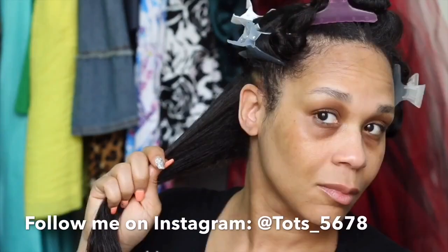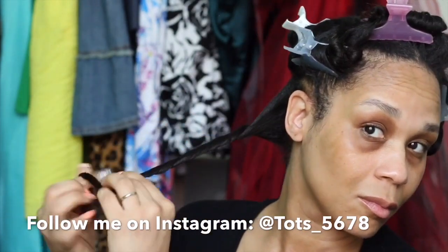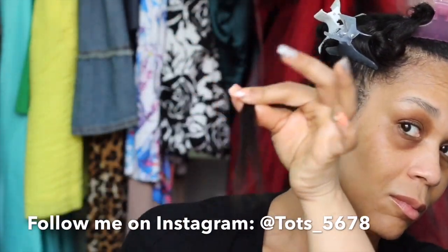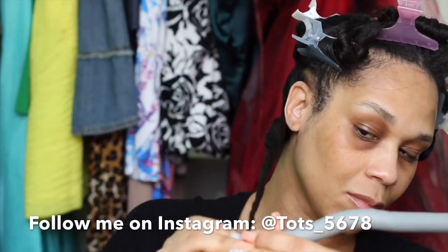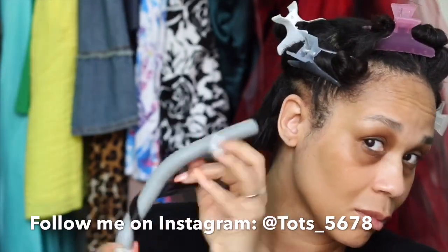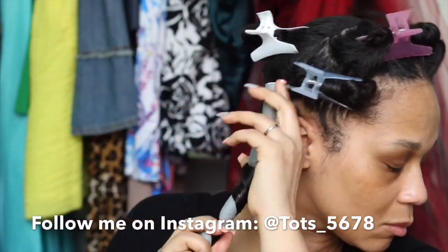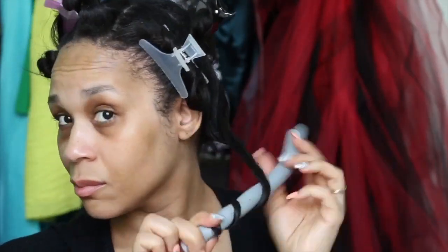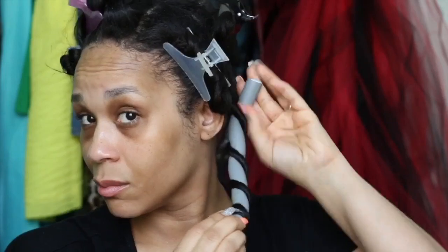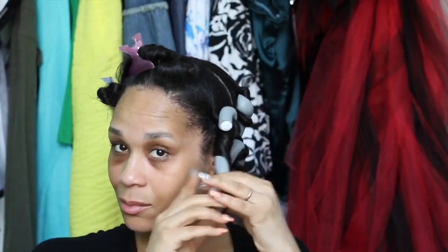I'm just smoothing that through my hair, running through with a rat tail comb and making sure it's evenly distributed. Now I'm twisting my hair as if I'm getting ready to do a bantu knot. Then I'm going to leave about an inch and a half to two inches of the ends loose. The reason I do this is because it will make it easier for the curl to come down when it's not twisted all the way to the end. Then I'm using a winding or spiral motion around the Flexi Rod, just flipping it around my hair to create that perfect curl.